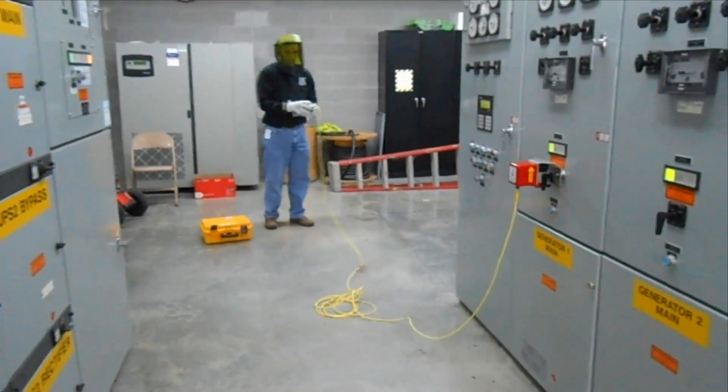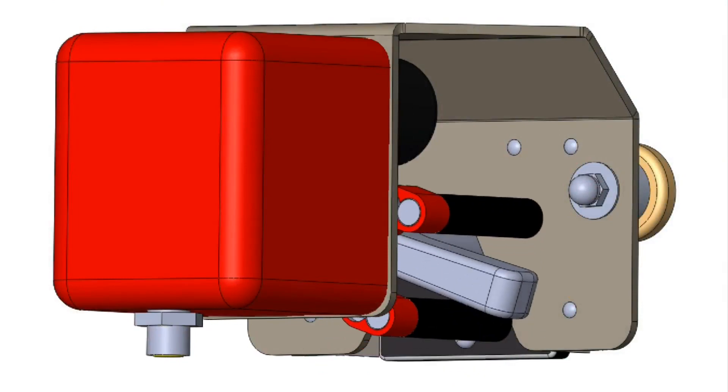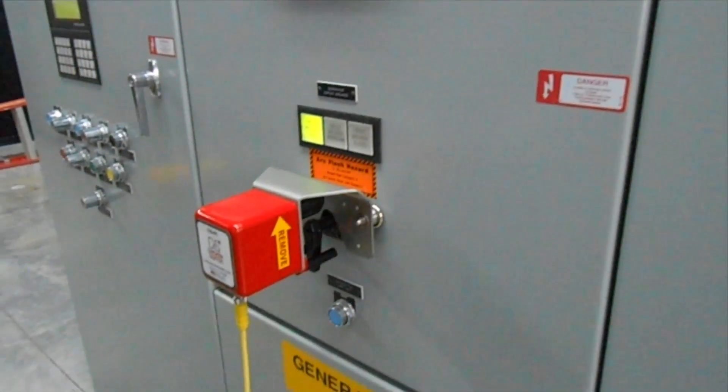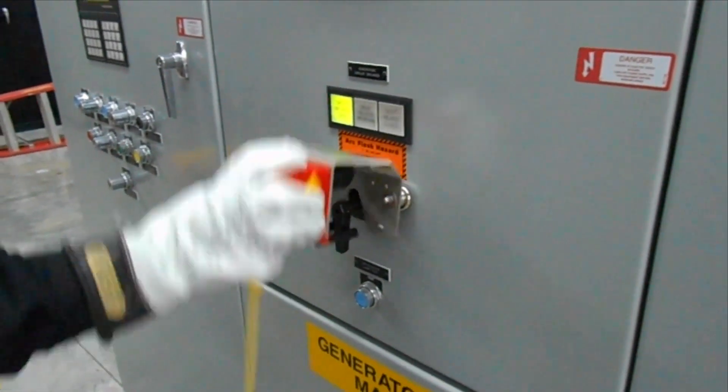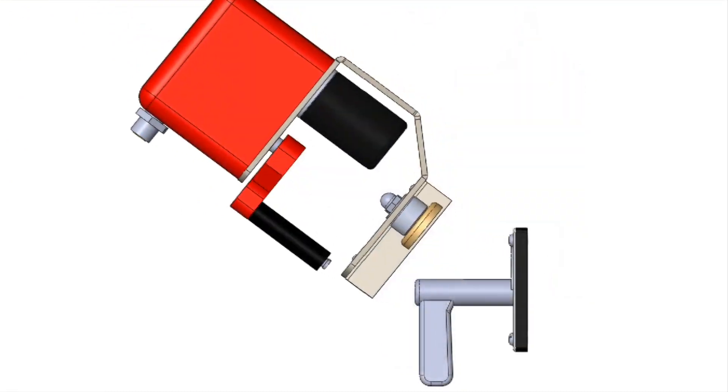Once the Chicken Switch actuator is installed, the worker can then retreat to a safe distance to operate the circuit breaker. The mechanical operation of the actuator is quick and simple. When done, the worker simply lifts the actuator upwards to release the magnets and clear the pistol grip handle.